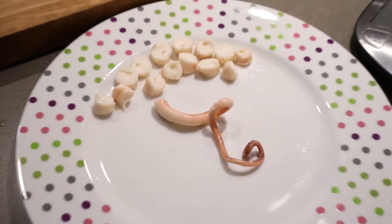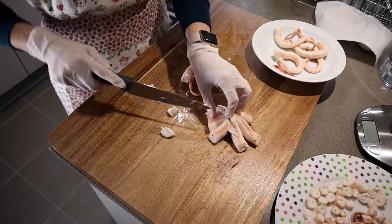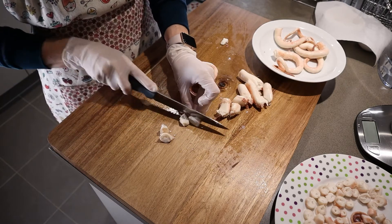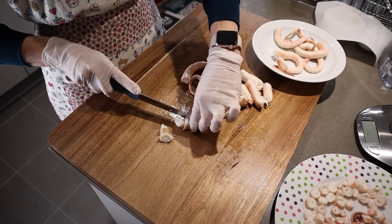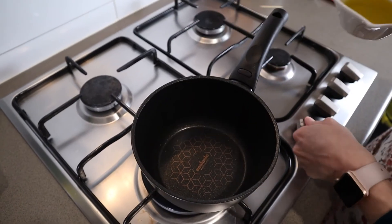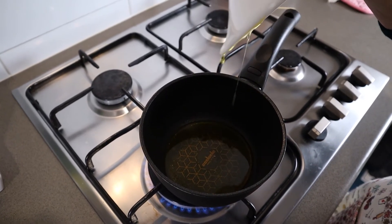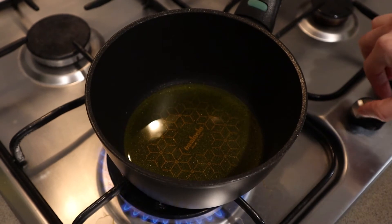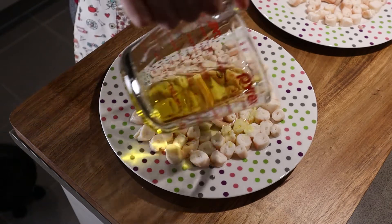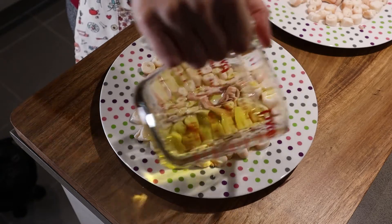Place the pieces on a plate. Then we will warm up the extra virgin olive oil in a pan. Pour the oil over the meat and season with salt.